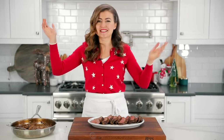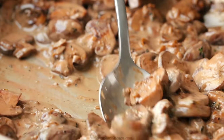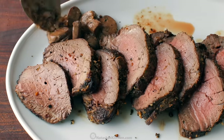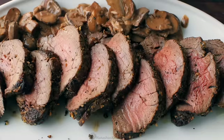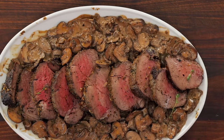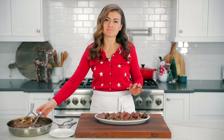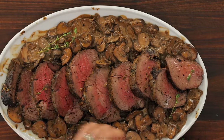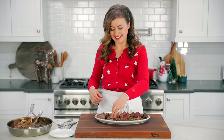And this really is such an easy recipe. We're just gonna dress it up now. Look at these saucy mushrooms — so delicious. Want to make sure to get every bit of that mushroom sauce on there. I do love to garnish this with a little bit of fresh thyme for color. Just note you don't want to eat the fresh thyme — it's not that great fresh.